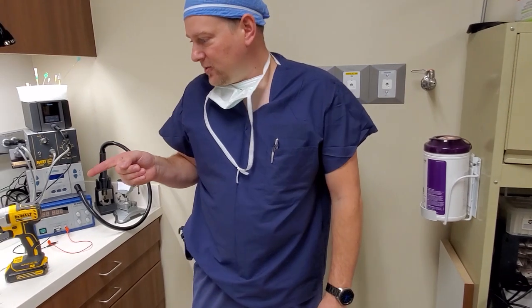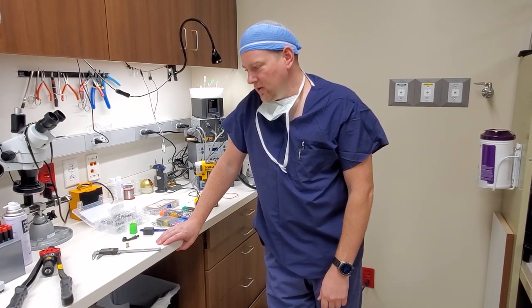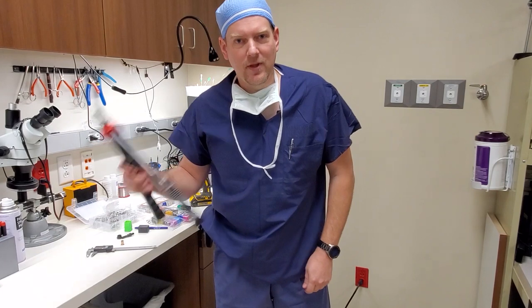So that is the nut cert tool — cool tools, get one. I suggest every biomed shop has one. You never know if you're going to need it, and when you need it, it's good to have it. They're only about $50 or $60 through Amazon. Cool tools — nut certs.